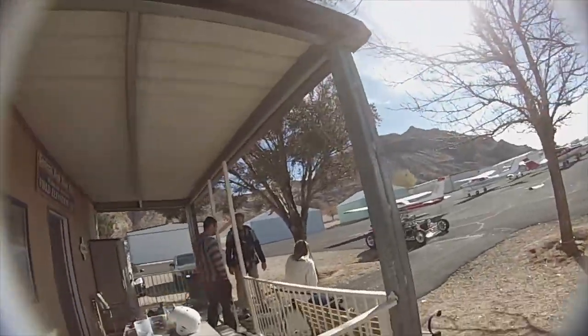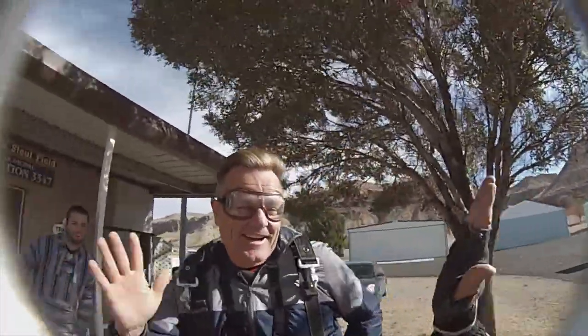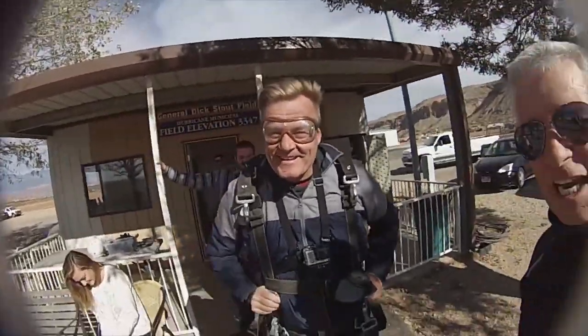Here we are at Skydive Zion. What's your name? Steven. I'm Rick. Good to meet you. So what's going on here? This is a 2014 goal of mine — a lifetime dream. I'm ready to do this. We still have a few weeks left, so you're getting done a little early. I'm trying to do it before it got too cold.